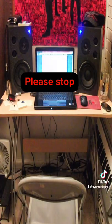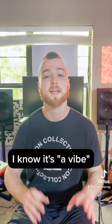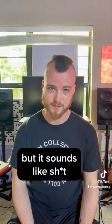Okay, guys, girls, non-binary friends, please stop putting your monitors one foot apart in the corner of your room to save on space. I know it's a vibe, but it sounds like shit.